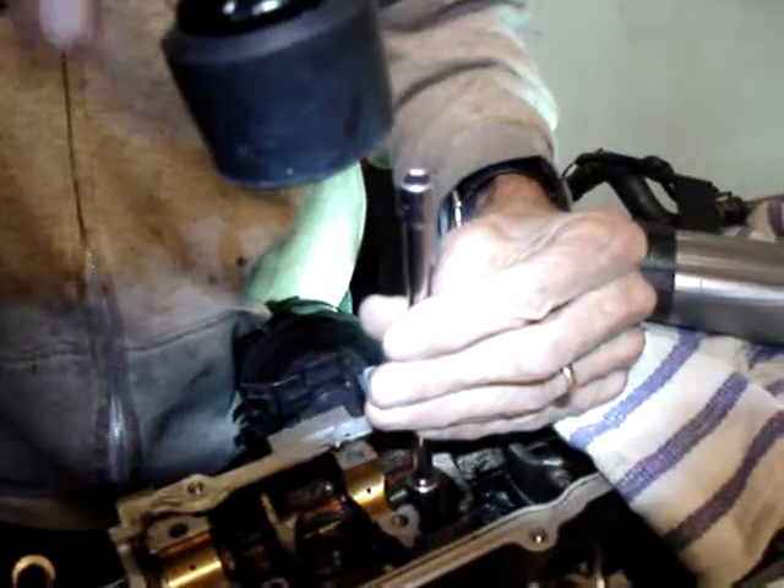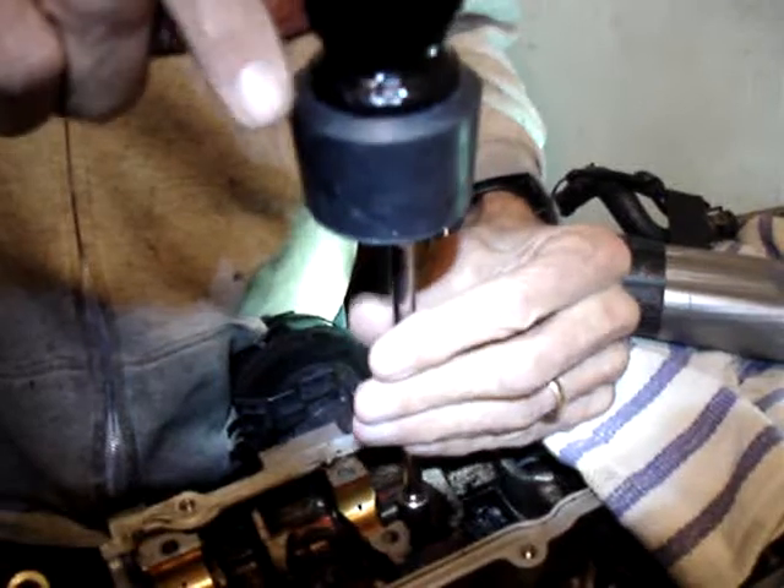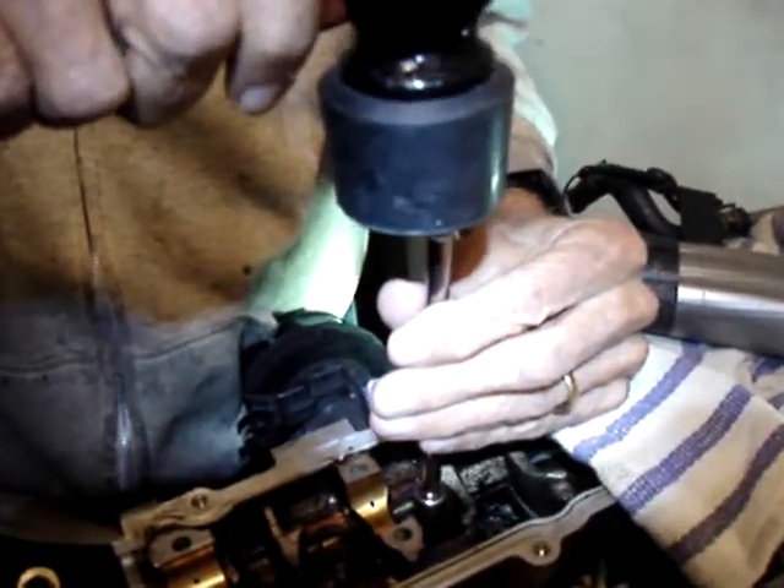As you drop this thing down, you'll gain a sense of when it actually seems to bottom out, and that's when you stop.